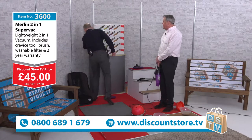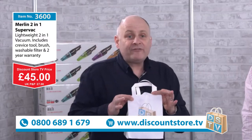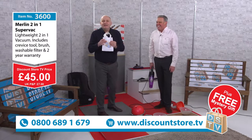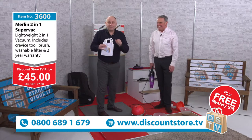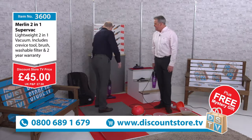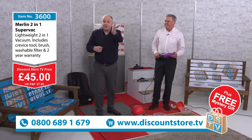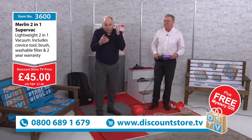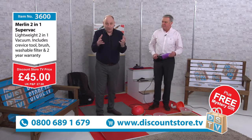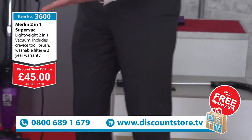We've not finished there, because you always get something free at Discount Store TV. What's free today? We've got our mystery gift — it's a mystery! So if you buy this at £45, you're going to get a mystery gift absolutely free. Think about who needs this in your house — if you've got a family member, maybe somebody a little bit older, who would really benefit from a lighter vacuum without compromising on power, this is the one for them.